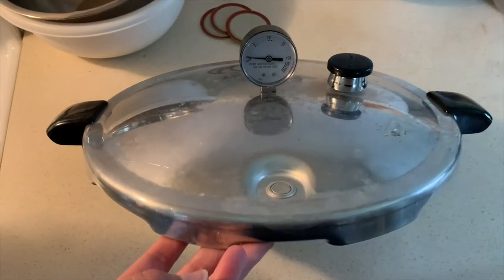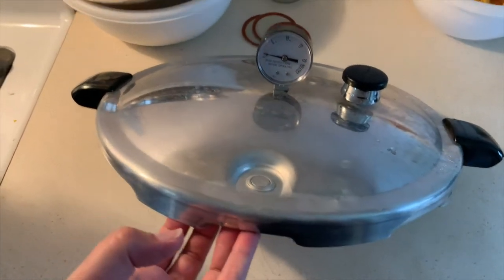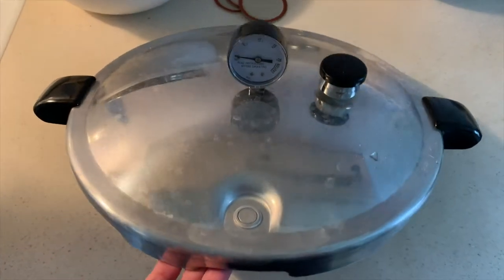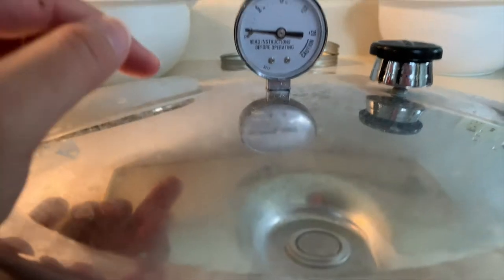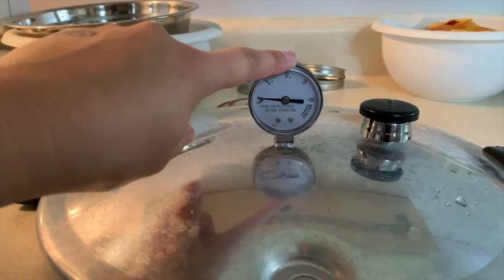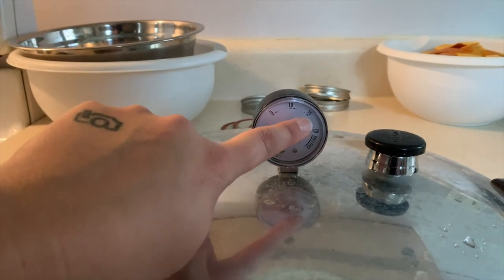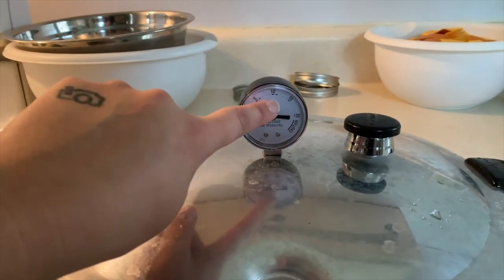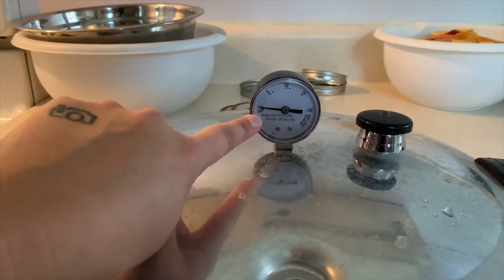Before we go into the recipe, let me show you the basics of the pressure canner and why you shouldn't be afraid of it. This is the lid of my pressure canner. I have a Presto, which I'll have linked below, and you can grab yours from Amazon. This is a dial gauge — this is where I'm going to show you where the pressure is. Once it's reached the pressure it needs to be at, you want to maintain that pressure on or above what you need. Since I need 10 pounds of pressure, I need to be on 10 or above. If it goes below that pressure, I need to start over.